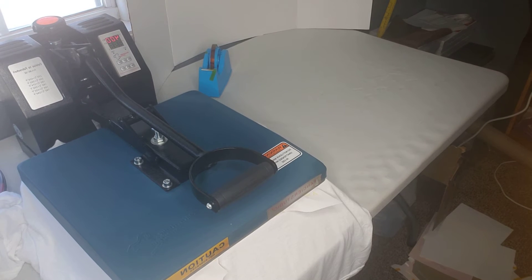We'll pause this and see what the reveal looks like — see if there was any shifting and ink bleed.